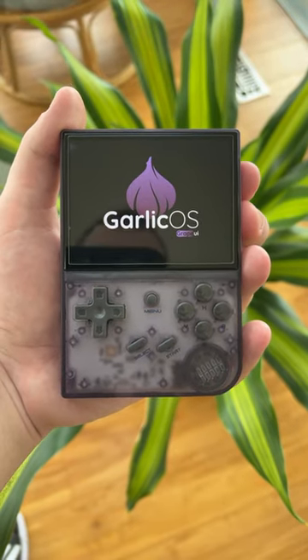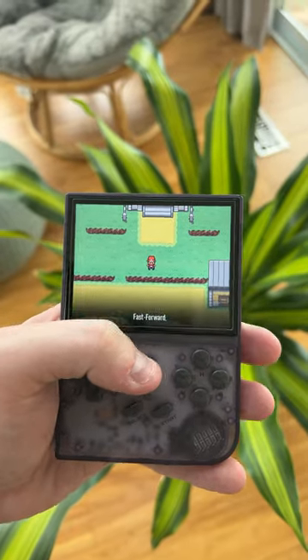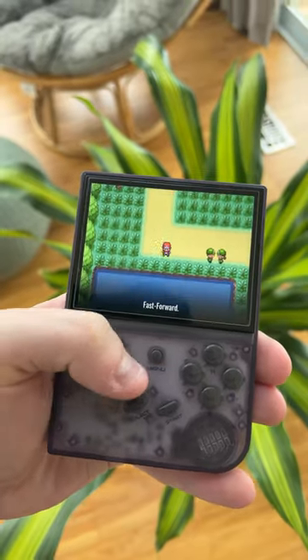In the next 60 seconds, I'm going to answer a ton of questions about the Ambernic RG35XX. If you're like me and you went ahead and installed Garlic OS when you got yours, you get some cool features like fast forward.